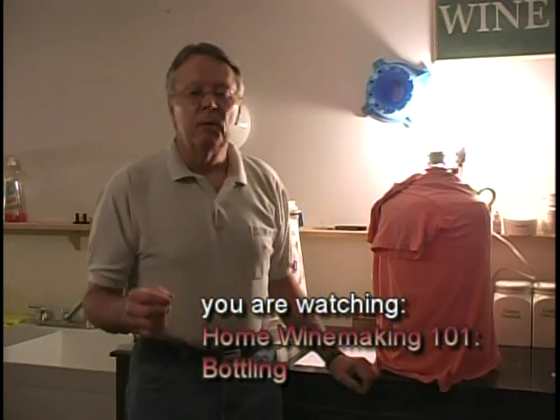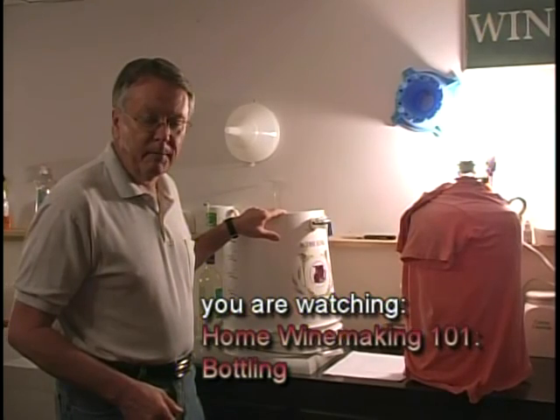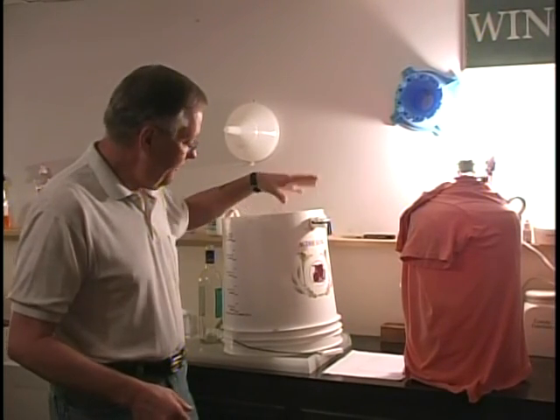Before we get going, I want to say a couple of things about the instruments. We're going to use the siphon again, and we're going to siphon from the carboy into the filling bucket, or the bottling bucket. This bottling bucket has a spigot attached to it, and we'll show you how that works. We also have another tube with a filling rod connected to it, and that filling rod permits the wine to go into the bottom of the bottle and fill the bottle from the bottom up, just as we did with the carboy.